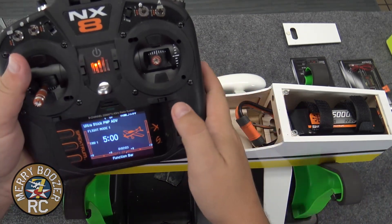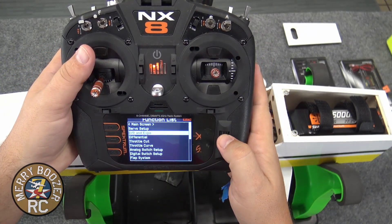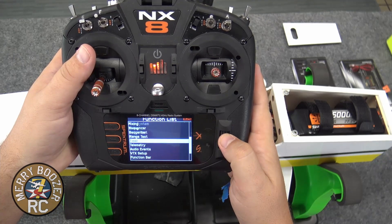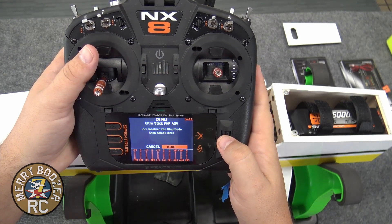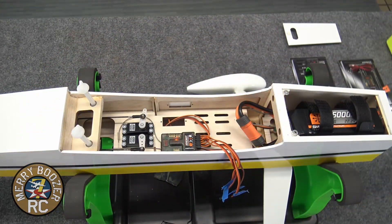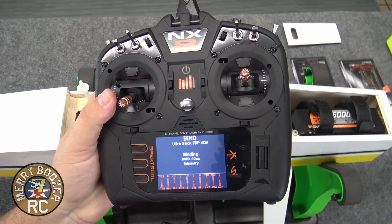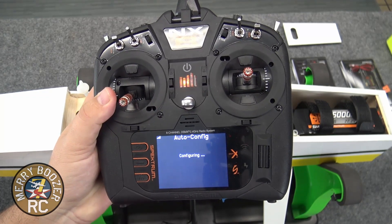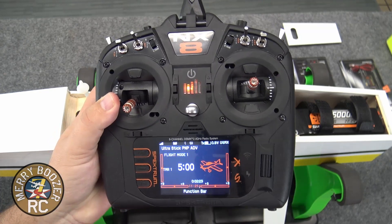Grab our transmitter, scroll down to Bind, and hold the transmitter about five feet away and hit Bind. Binding — DSMX, 22 millimeters. Got it. Bind complete. Give it a second to finish.